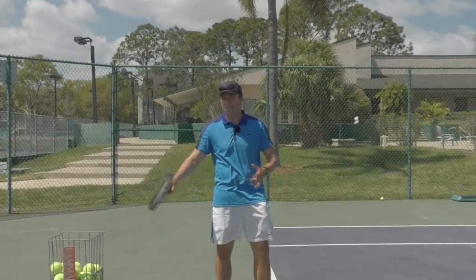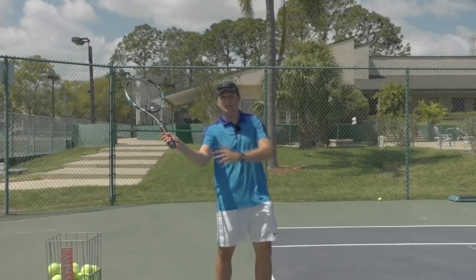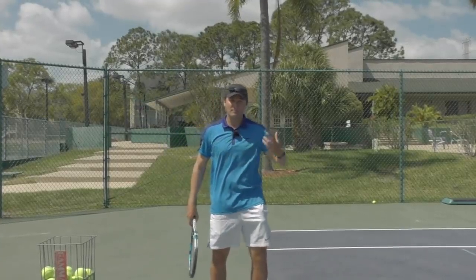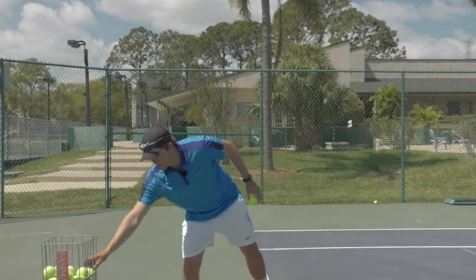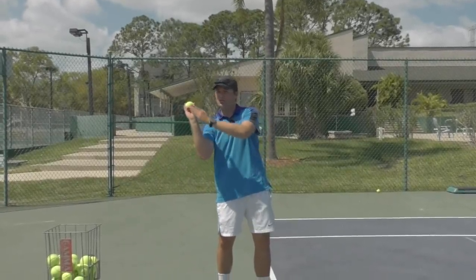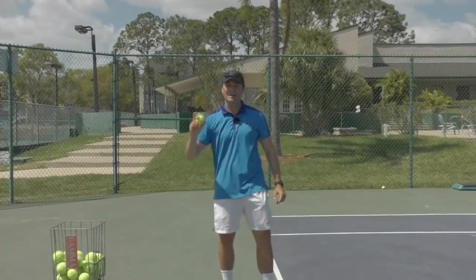A common problem I see is players tend to cock the wrist and get into an open racket face position, which can really hamper your serve. So things to avoid when you're working on throwing: do not cock the wrist back, because that puts the racket in an open racket face.